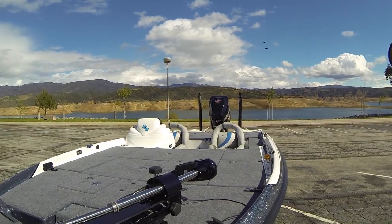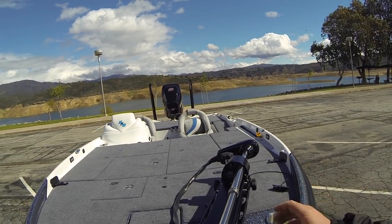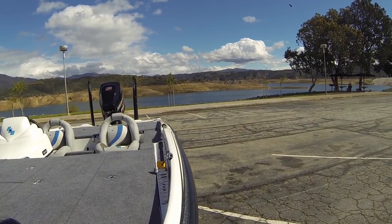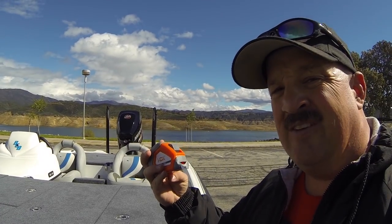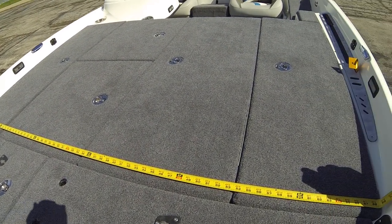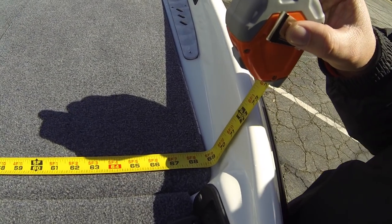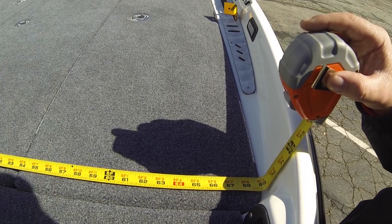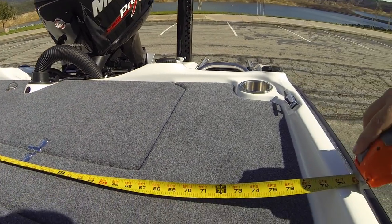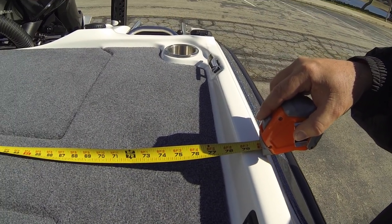The layout on this boat is really incredible — it's got a massive front deck. Even though it's a 96-inch beam from the outside, I brought rulers to give you some depth in measurement. Right behind the pedestal seat on the inside dimension, we're looking at 5 feet 8 inches. The front deck is massive, about 5.5 feet up front. Across the back for your co-anglers, we're looking at 6.5 feet — so 6.5 feet in back and 5.5 feet in front, all workspace.